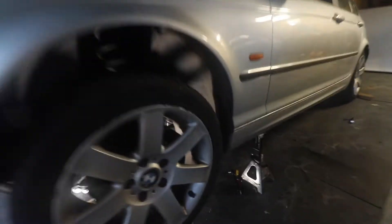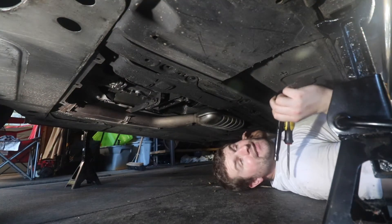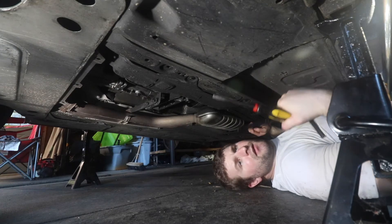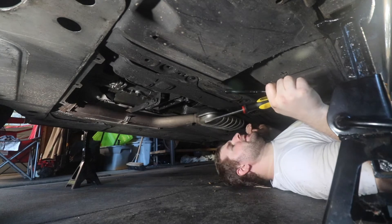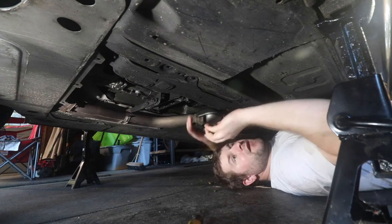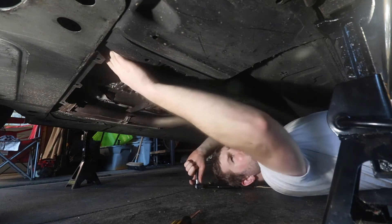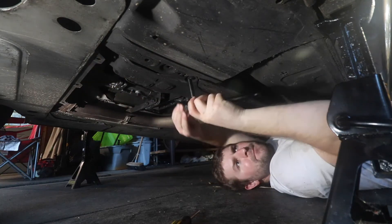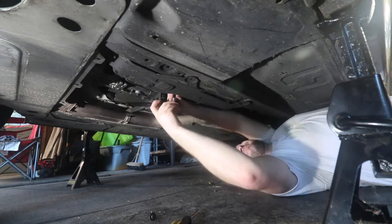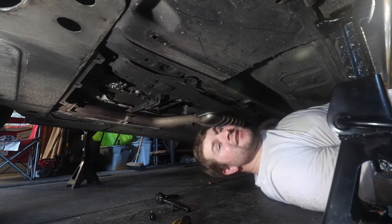We've got to go up underneath the driver's side tire. What we're going to need is an eight millimeter wrench and also a flat head screwdriver, because we've got to take off some of the fuel lines. Let's go ahead and take off this cover — there's definitely one bolt here, here, and back here. There might be one somewhere I can't see right now, but we'll start with these three. Let me go get a flashlight.